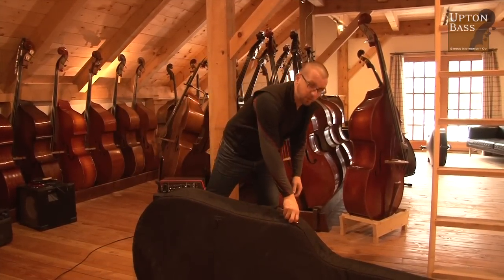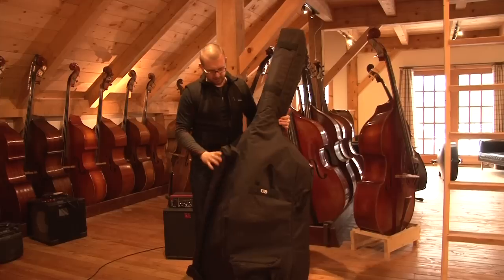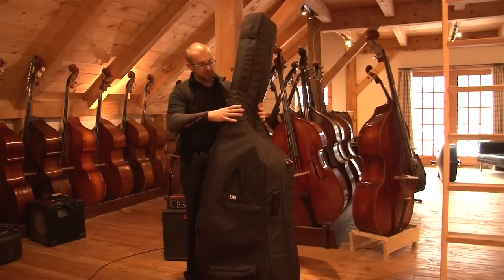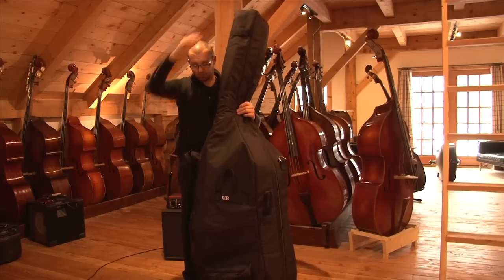And if your bag has one, the next cinch — that everyone says, what's the point of that — make up that little bit of slack. A lot of these bags are one size for all three-quarter, seven-eighth size basses. So when you make up this little extra bit of slack, again, you're not just sitting all that tension on the scroll.